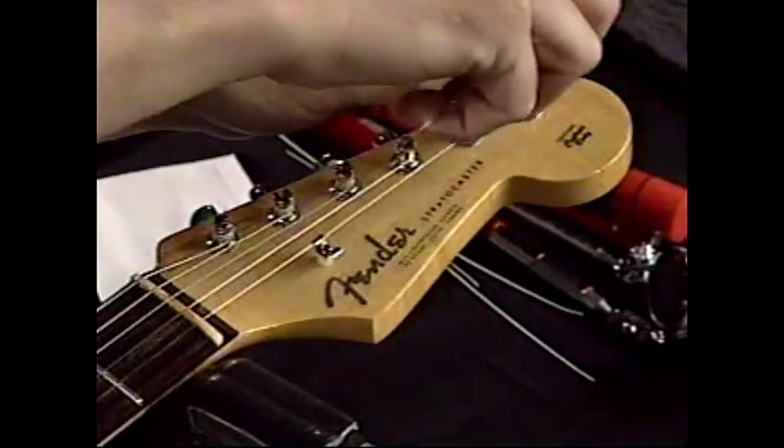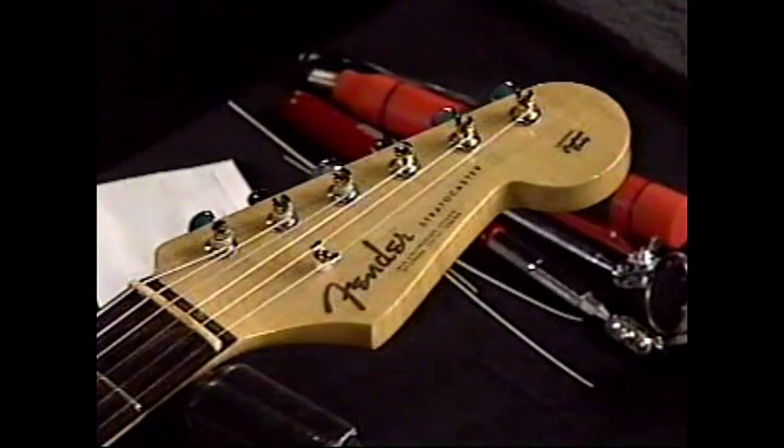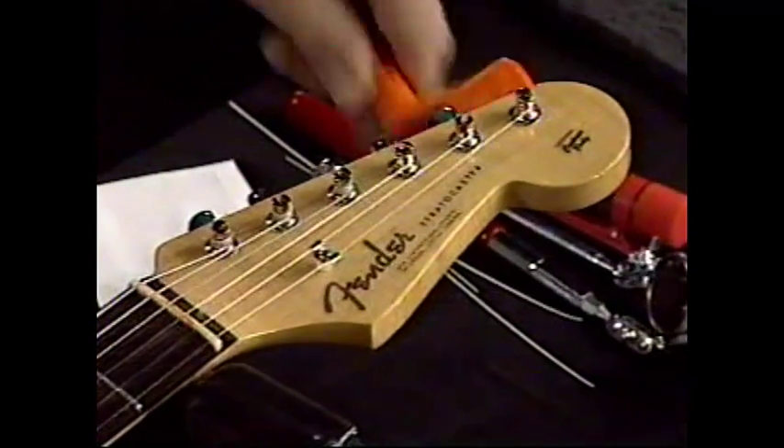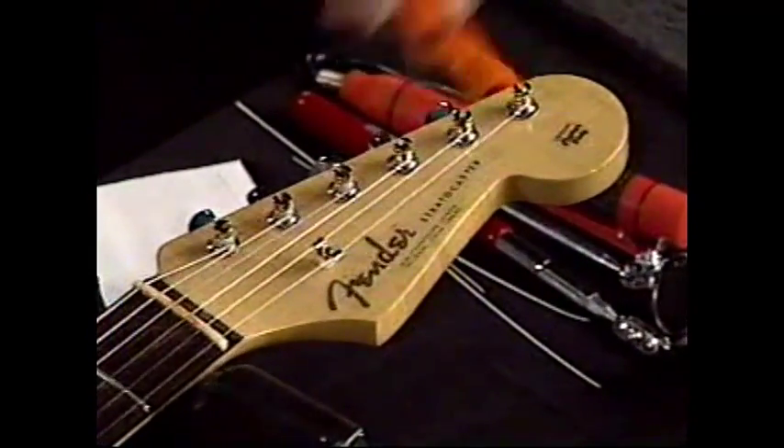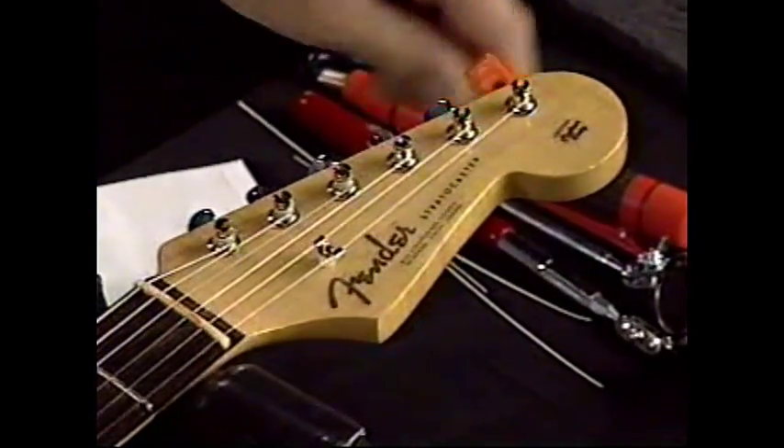On electric guitars, you have a vast variety of gauges of strings that are available. Fortunately, all the manufacturers that package strings have basically put together the same packages.